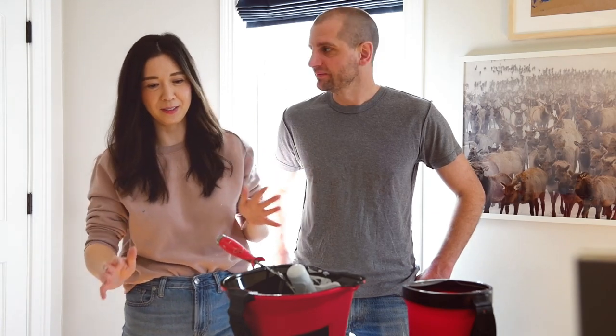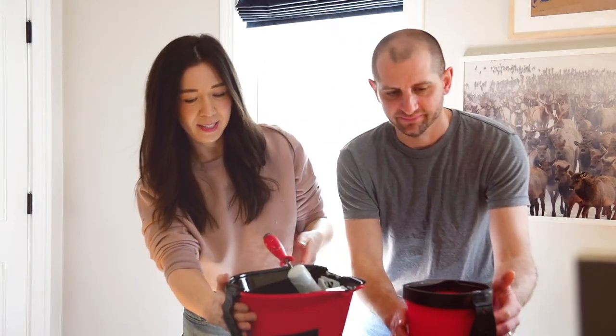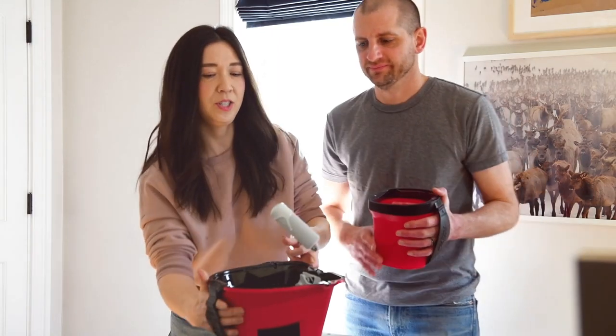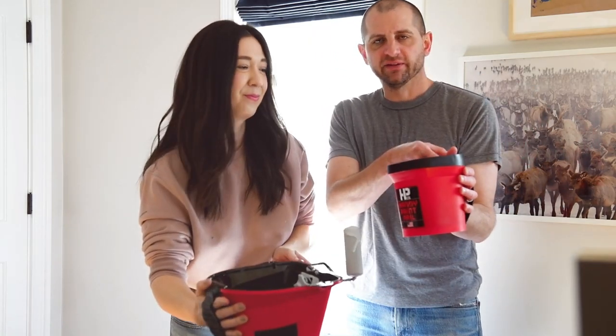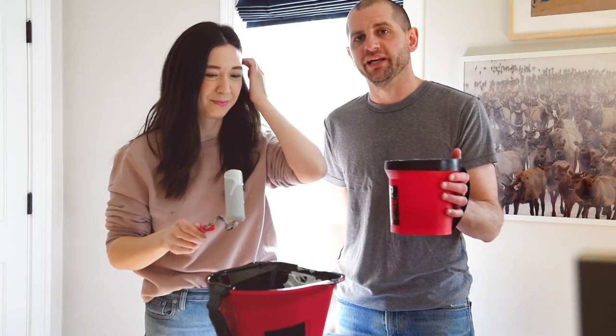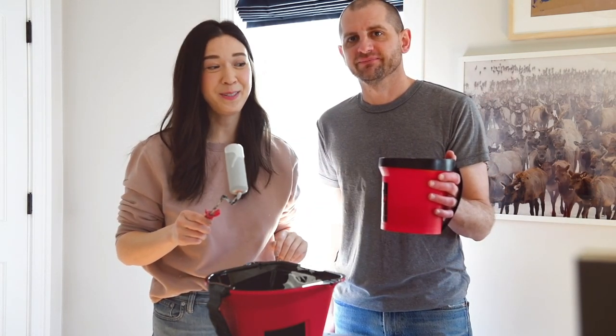So next we're going to prime and paint — this is where the Handy Paint Pail comes in. I'm going to be using the Handy Pro Pail, which you can hold with one hand but also roll, so total game changer. I've got the classic Handy Paint Pail with a little magnet for the brush — I'll be doing all the cutting in with this bad boy. Let's do it.